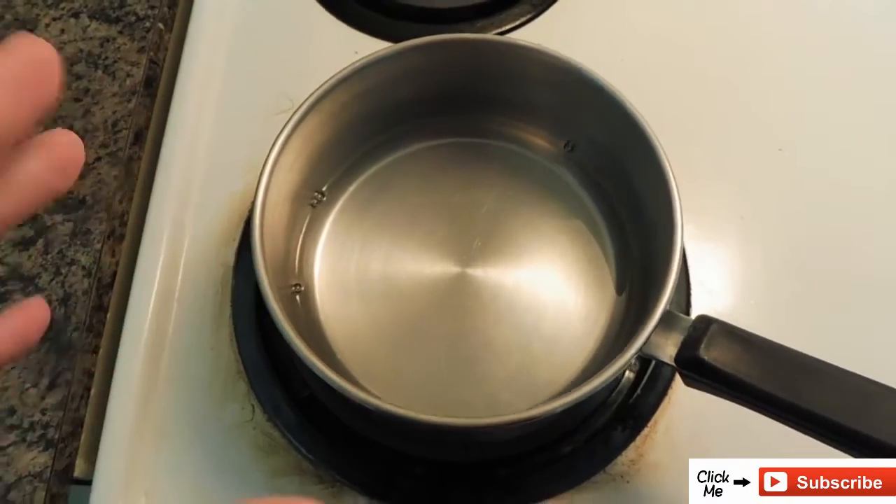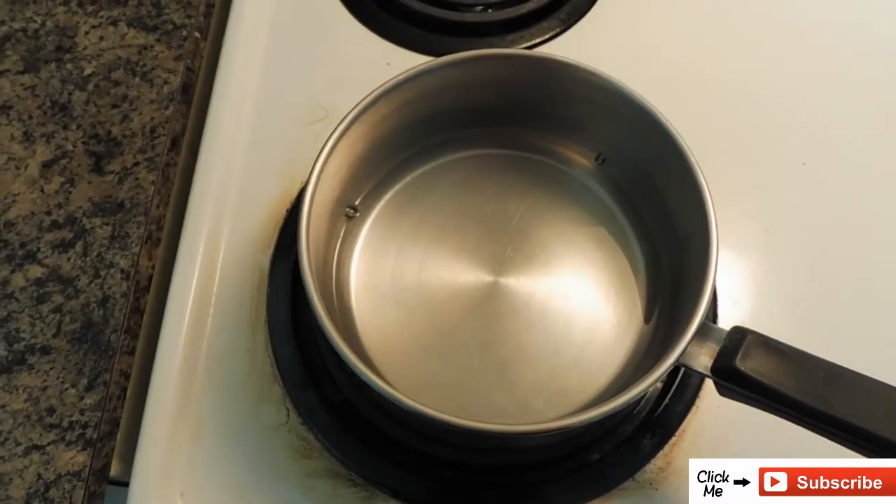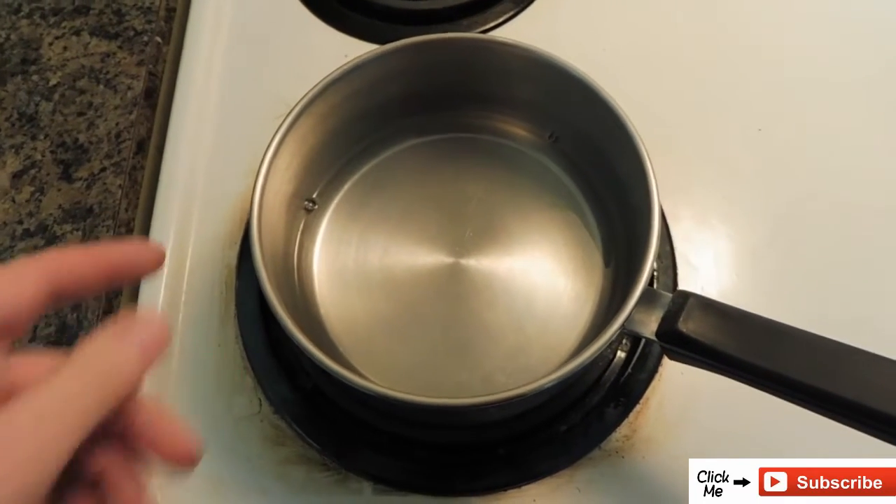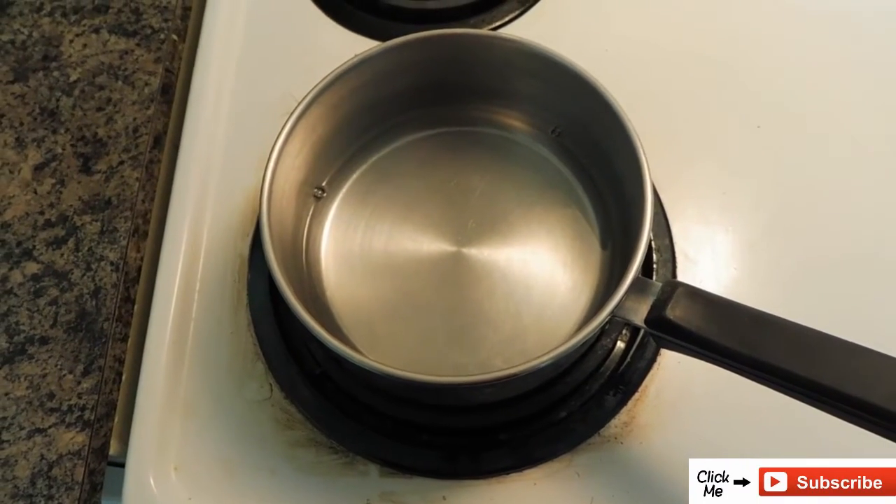As I'm waiting for it to boil, I'm going to need a cup of cold water later. So as it's coming to a boil, I'm going to prepare a cup of cold water.